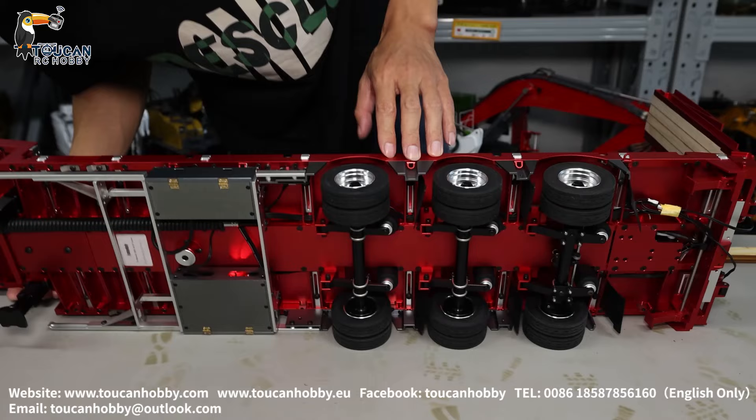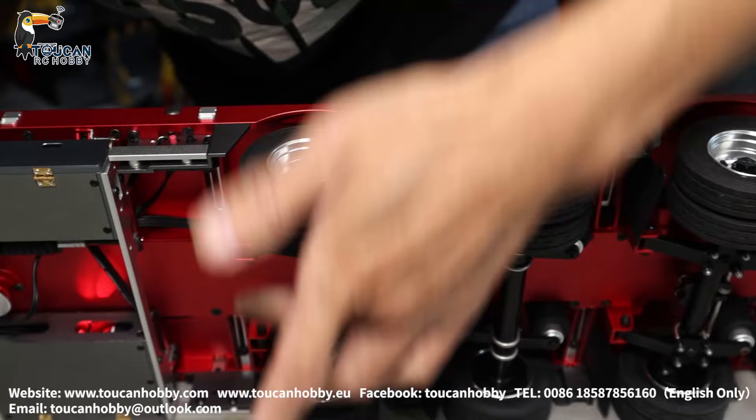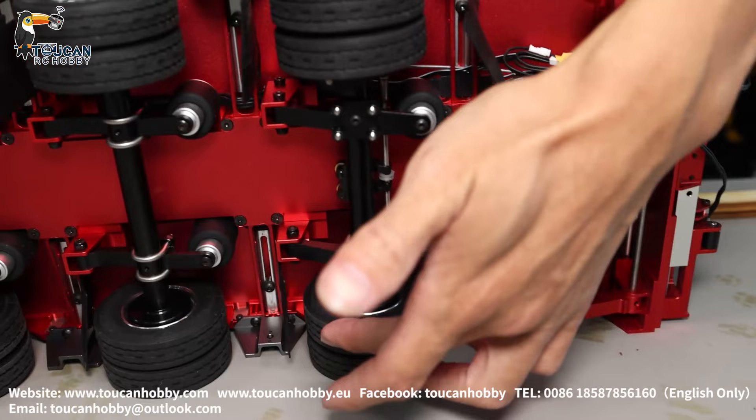Turning it around, we see the underside. It has three-axle suspension with free turning. The front side suspension is fixed with a pin, and the rear side has an airbag — actually a spring rubber bag inside.